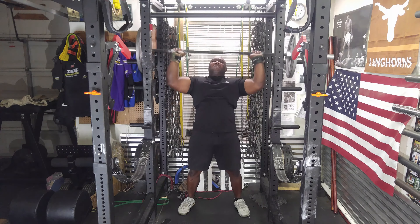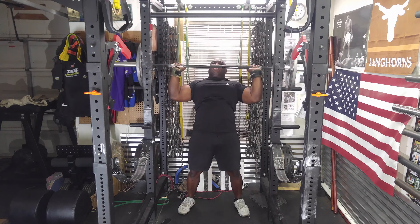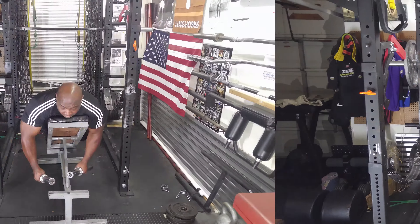Earlier I had it pretty low — at shoulder level — and taking it out and then trying to adjust the bar in the right position was causing me to bow my back a lot.